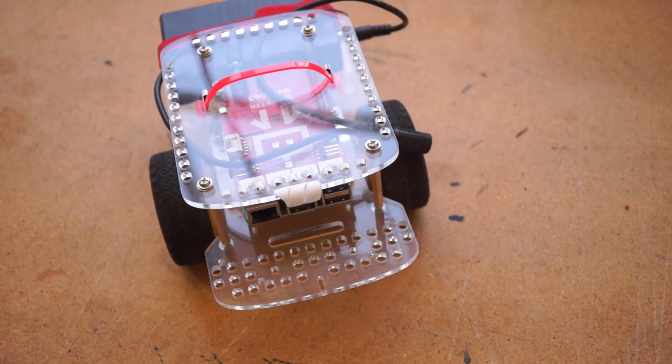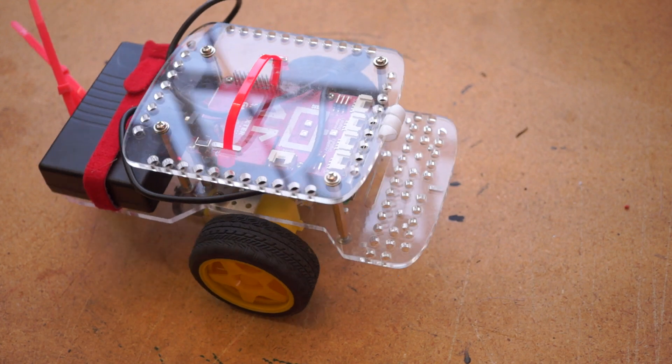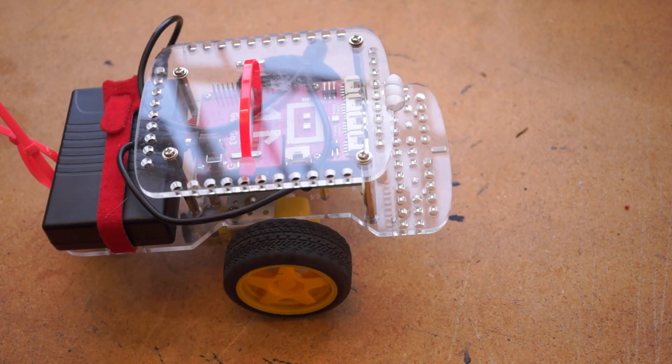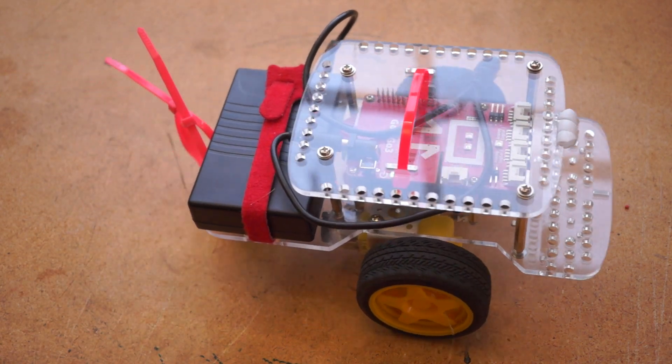Overall though, it's a solid little robot system for the price, but more than I needed since so much of the value is wrapped up in the polished educational software that supports it.